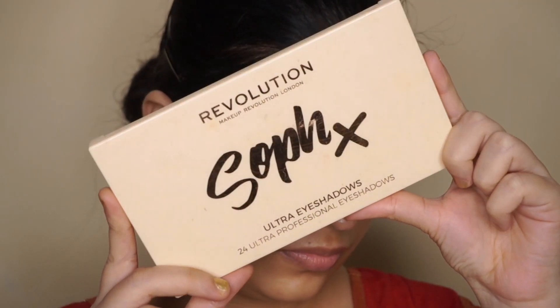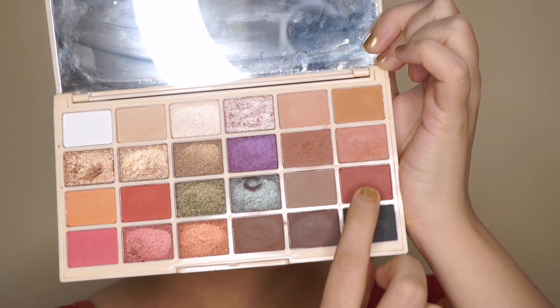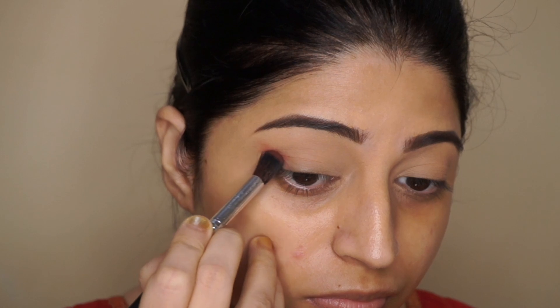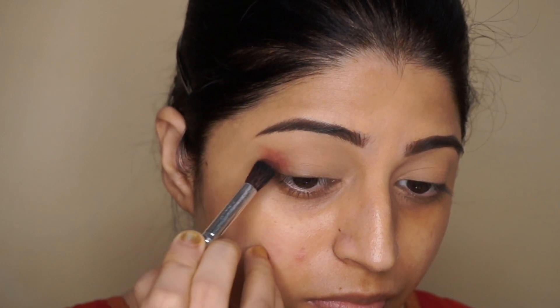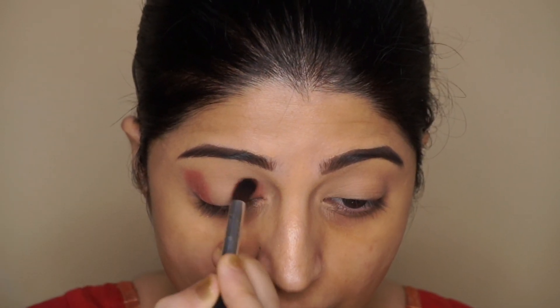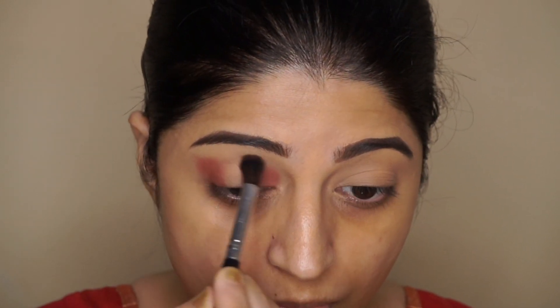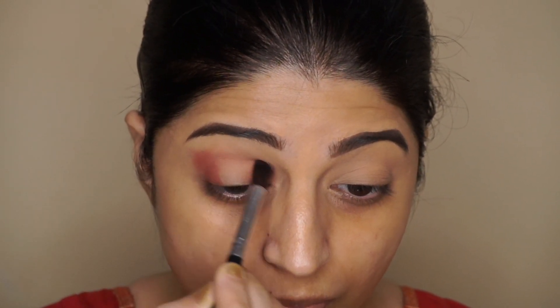Now let's move to the eye makeup. I'm going to be creating a gold halo eye look. I'm using a reddish-brown shade from the Sofix palette by Revolution, and with a blending brush I'm going to apply this in the outer corner and inner corner, then join both the corners through the crease and blend it out.